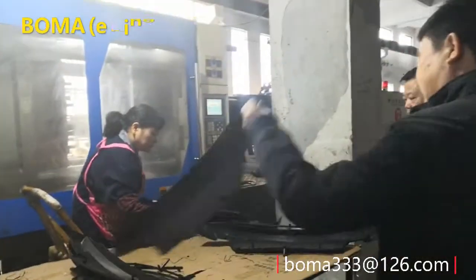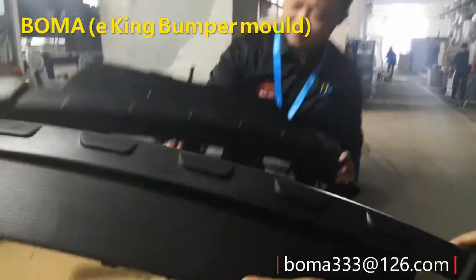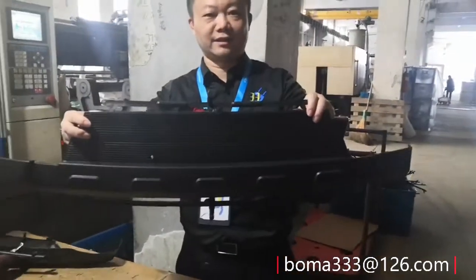There is a small mold. Look, this is the front bumper of the E.T. It comes from this machine.